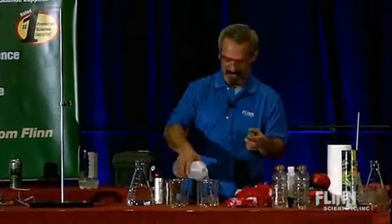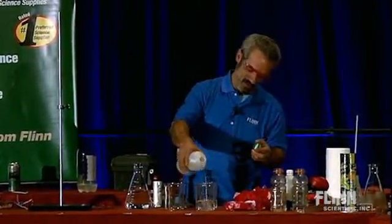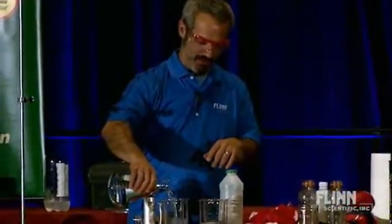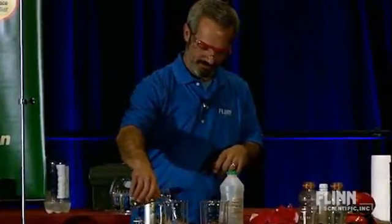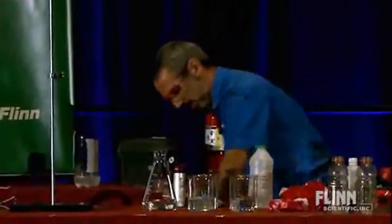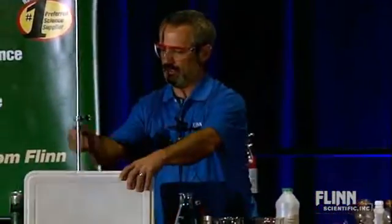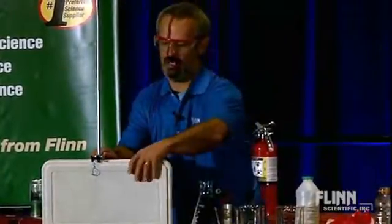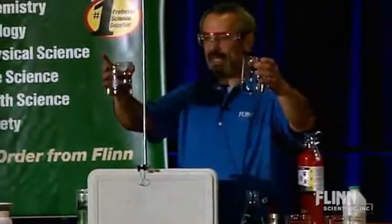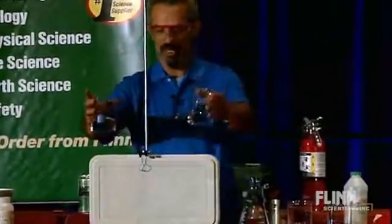We want the lights on for this one. So I'm very carefully measuring out some solution A, and equally careful with my measuring out of solution B. And I'm going to use that cooler top just as a little backdrop here. That'll work. So, what happens when you mix A and B? You might not see it against here or the dark background, so let's find out.